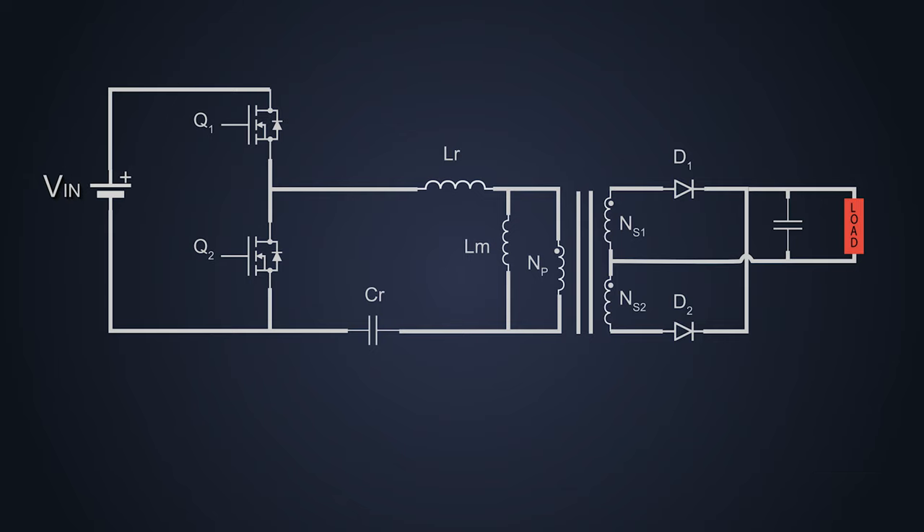Before we start the working, we need to keep some important things in mind. In the circuit, current can flow in both directions from a single component, provided that component supports bidirectional current flow. There are two types of individual currents flowing inside the primary side of the circuit: load current that flows from the transformer primary, and magnetizing current which flows through the parallel resonant inductor LM. MOSFET Q1 and Q2 turn on one after another and there is substantial dead time between them in order to avoid cross conduction.